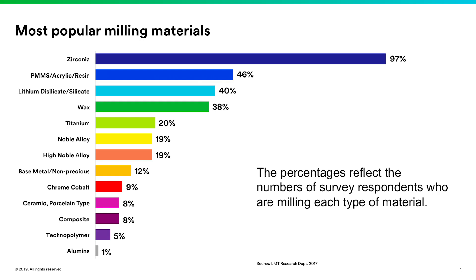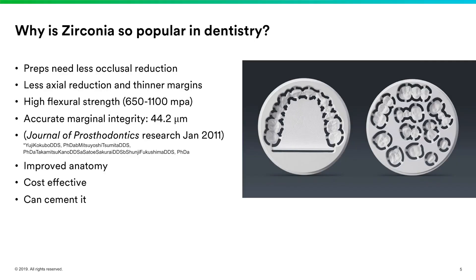Let's talk about why zirconia is so popular. Your preps need less occlusal reduction — that's a big thing for dentists. One of the biggest issues labs report is that about 70 percent of doctors who submit cases under-reduce their preps for the materials being requested. Zirconia helps overcome that by being a very high-strength material, so we don't have to be as aggressive with our reductions or axial reduction.